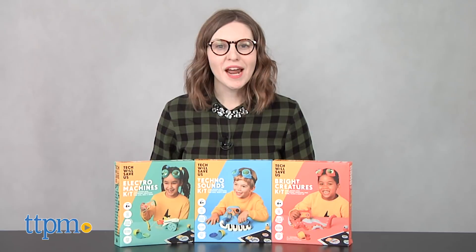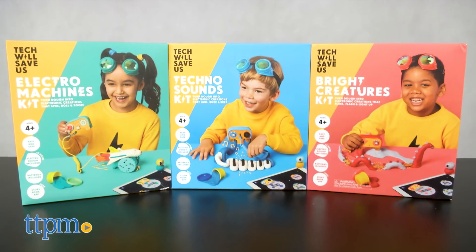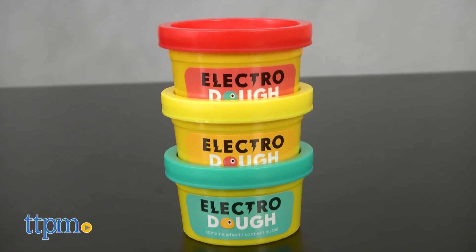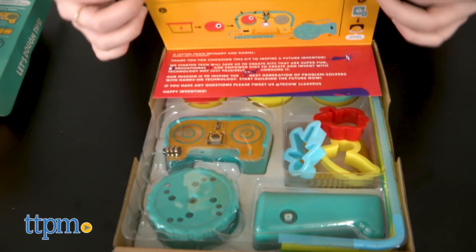This dough is electric! Hi, this is Jen from TTPM and I'm here with the Tech Will Save Us Electro Machines, Techno Sounds, and Bright Creatures Kits. These are three new activity kits from Tech Will Save Us that takes a classic toy compound — dough — and turns it into an electrical conductor for circuitry activities.